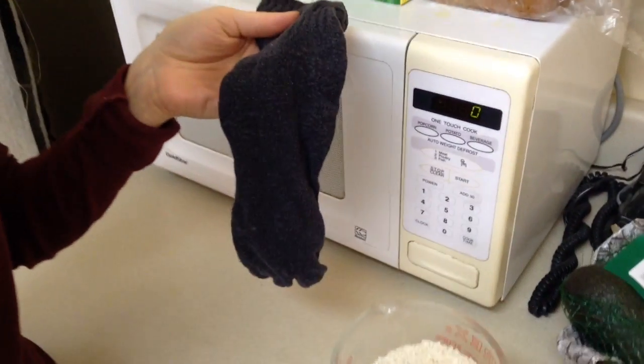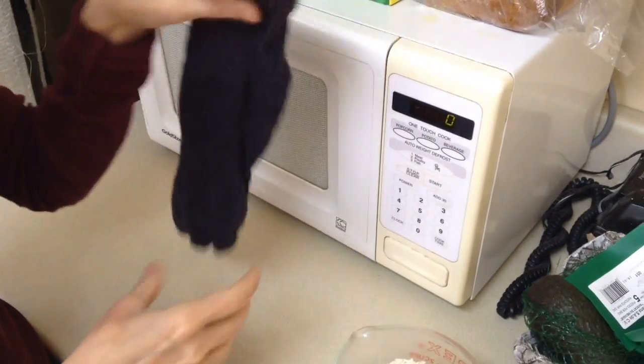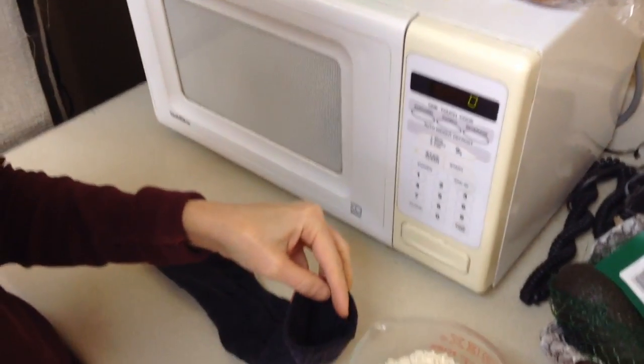I'm going to show you how to make a nice quick heating pad. All you need for this craft is some rice and an old sock. It should be made out of cotton — you wouldn't want to use a polyester sock.